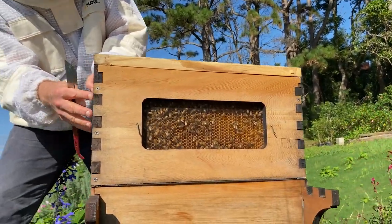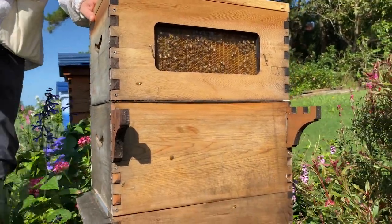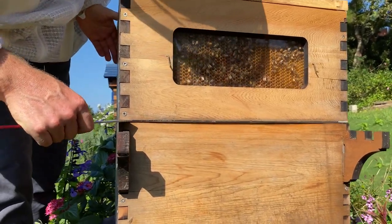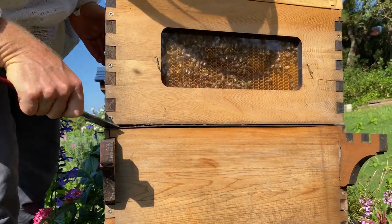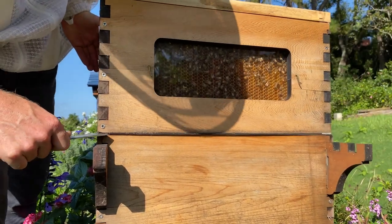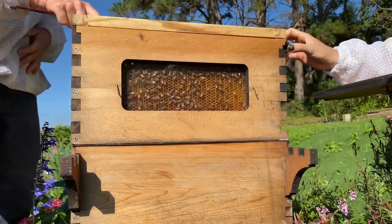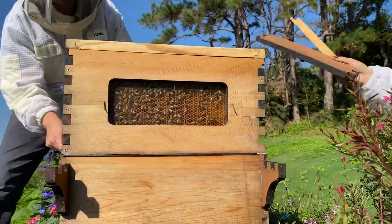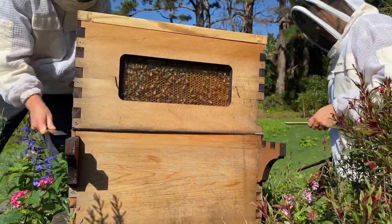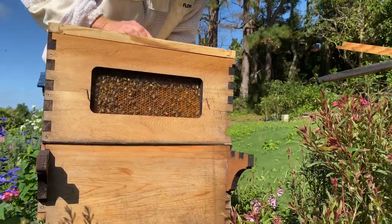What I'm going to do is get around each corner and with this tool just loosen up the honey super — the top box. We haven't inspected this one for a little while, so it'll be interesting to see how easy it comes off. Looks like the excluder wants to come with the box, so we'll take the excluder with it and put it right in front of the hive.